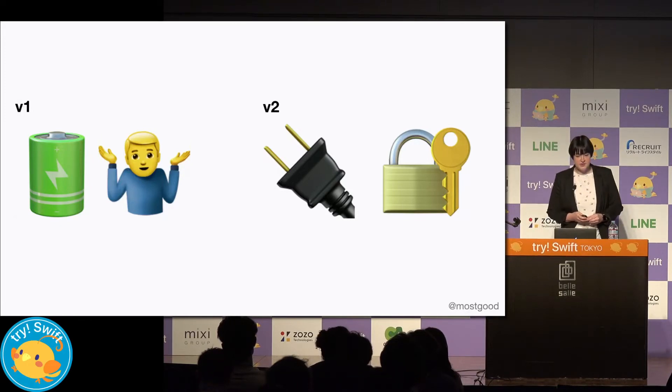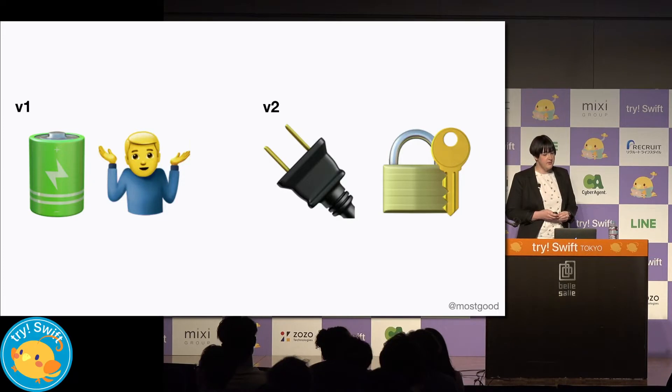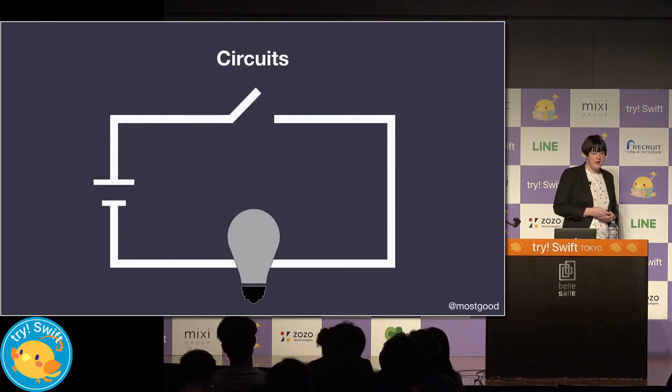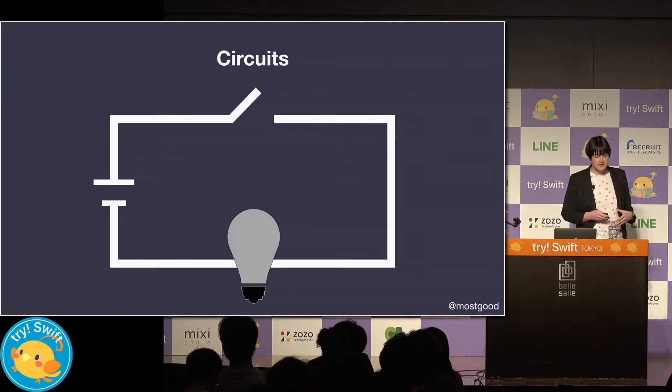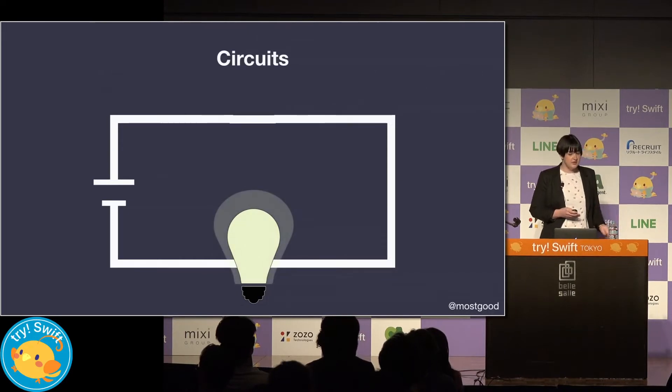To get there, we need to hook up the power leads from the coin bank to the Raspberry Pi. Then we need to be able to tell the Raspberry Pi when to and when not to supply power. But before we jump into this, let's take a step back and understand a little bit about circuits. Circuits are basically a loop where current flows through. Something like a switch gives us the ability to open or close the loop.